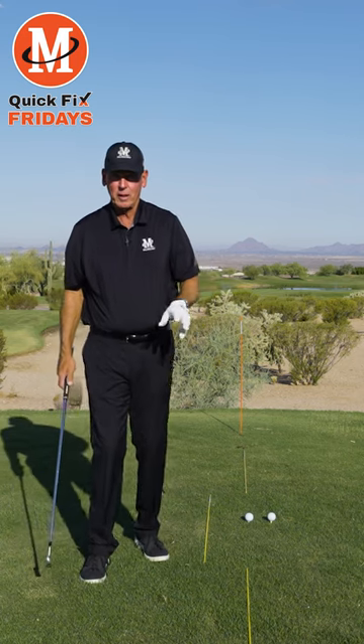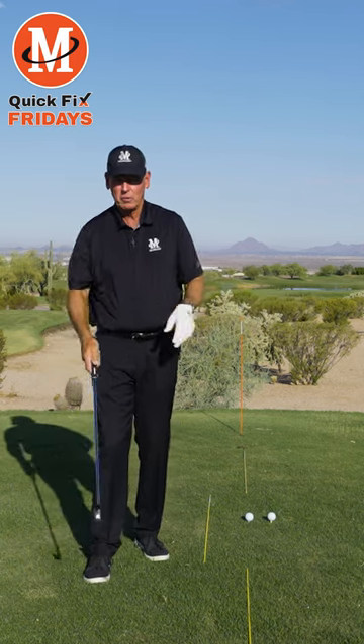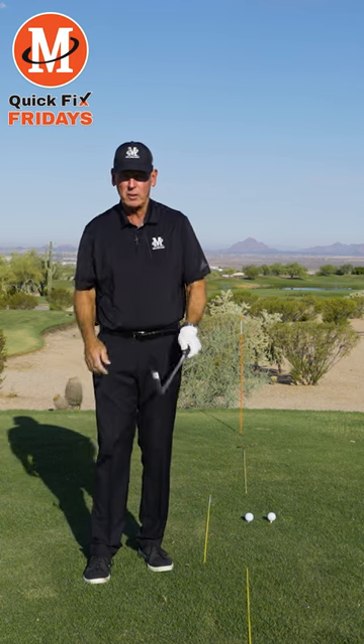Quick Fix Fridays here. We got to play tomorrow and we don't want to spend a lot of time, so what we're going to do is a quick fix to fix your tendencies.